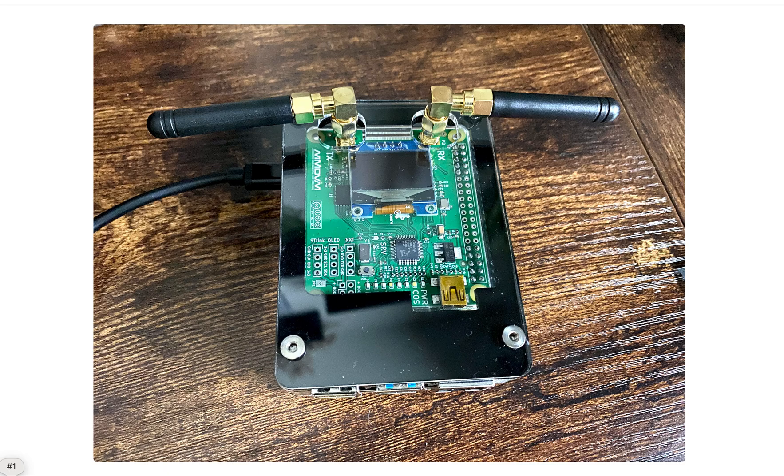Welcome to One World Ham Radio. This is KJ7YDD. In this video, I will show you a step-by-step assembly of the C4 Labs case for this MMDVM duplex hotspot.